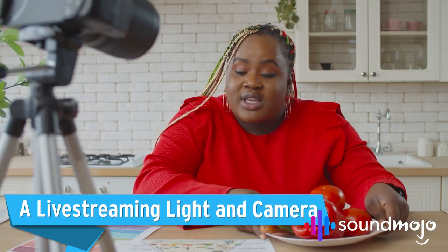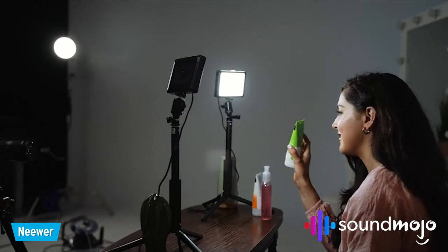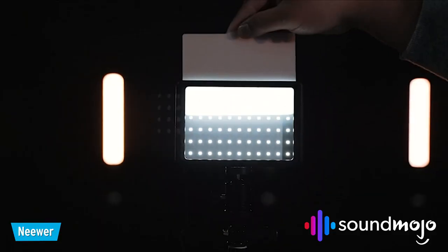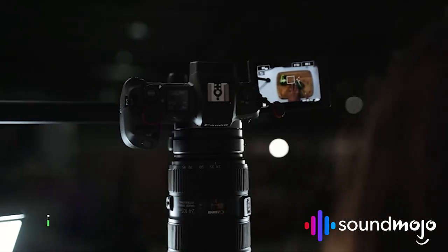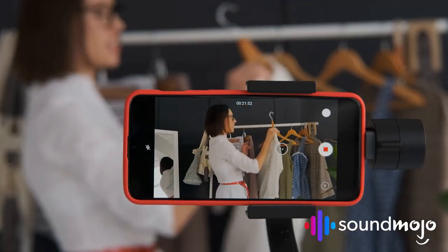Not everyone will be looking to film their podcast, but if you are, you'll want to get some basic lighting equipment lined up. Basics like a clip-on ring light or even some basic LED tripod lights can do wonders for your production quality. Of course, you can invest in an expensive DSLR camera to film, but honestly, with some choice lighting, most smartphones nowadays can produce some pretty impressive footage.